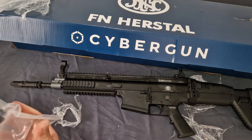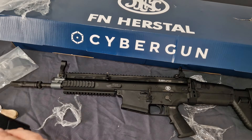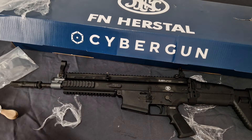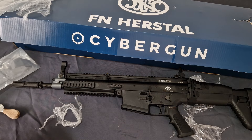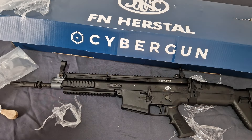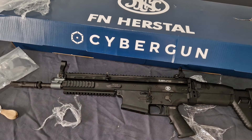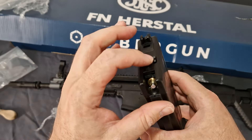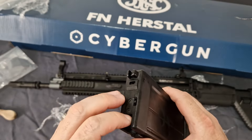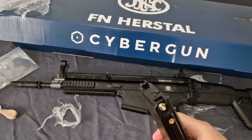Let's take a look at the magazine. There was no gas in it, but there will be gas now — give me two seconds. That should be enough to just do a proof of cycling test. These do come with the dry fire switch, so you can switch down and put it into dry fire mode. We'll leave it with the bolt lock.